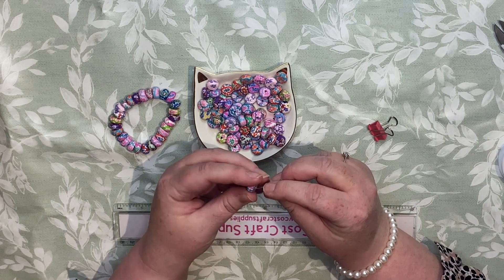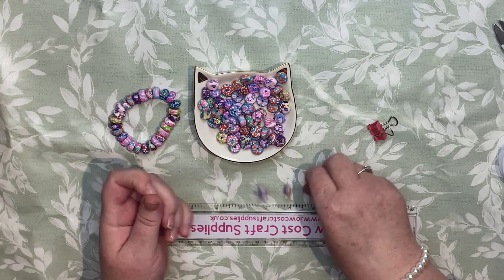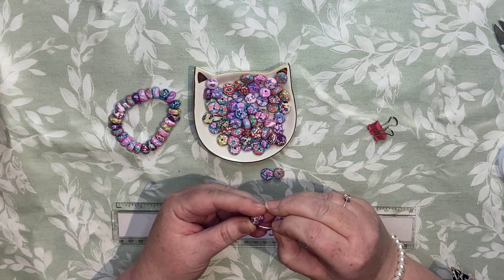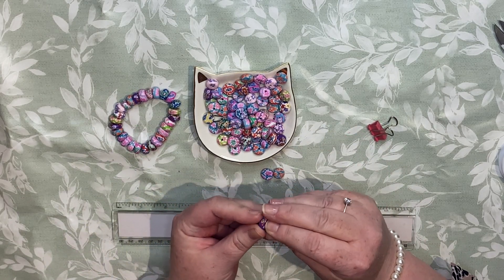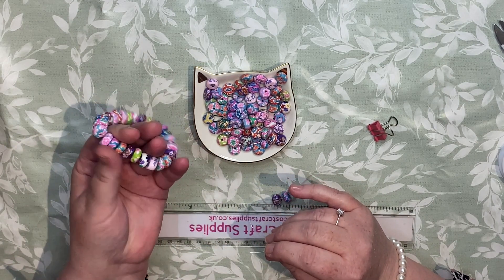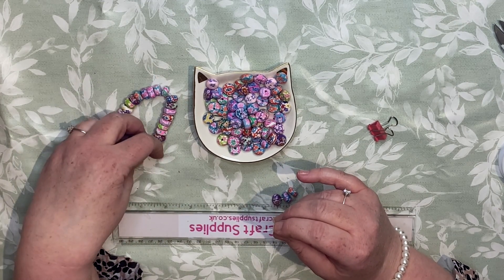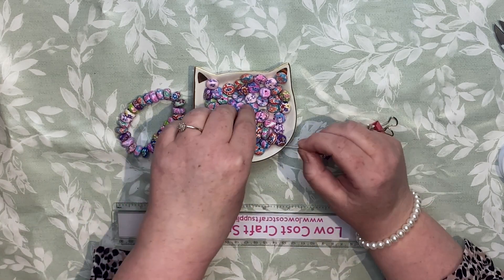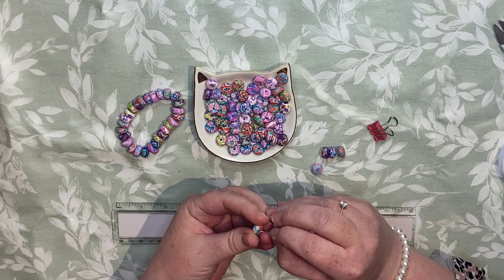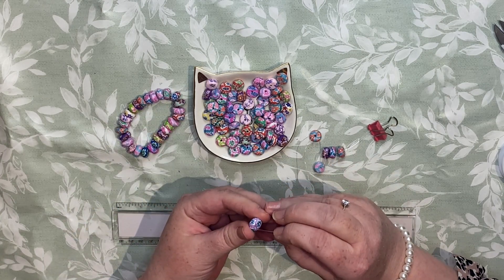You could always put some silver or gold spacer beads in between to not use so many clay beads. I really like that. I make these bracelets and I think, I want one! But if I did that with everything I make, I wouldn't have anything to sell. They are very pretty — they'd make some nice earrings as well.